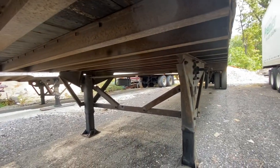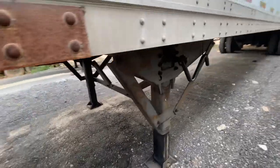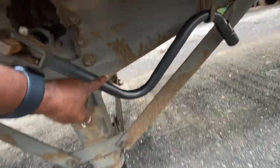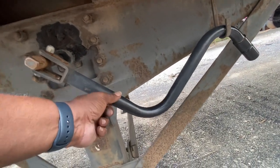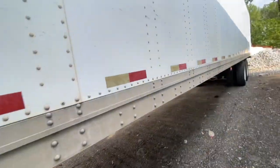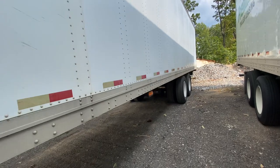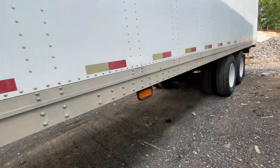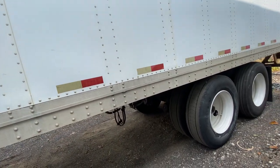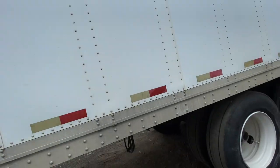Look underneath your trailer — check your cross members, make sure there are no missing or bent cross members. Check the cross bars on the landing gear — no missing sand shoes. Check for a missing or improperly mounted landing gear crank arm. Walk all the way back checking the condition of the side of your trailer, your lights, and your conspicuity tape or reflective tape — including top rails and bottom rail conditions.